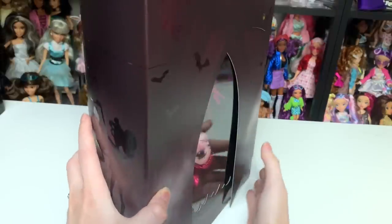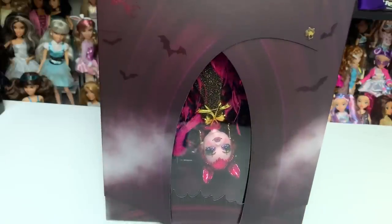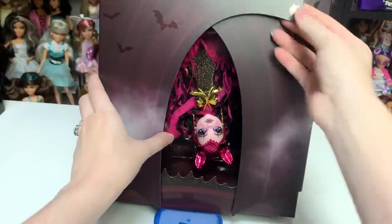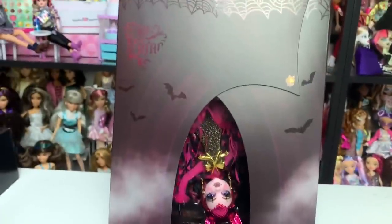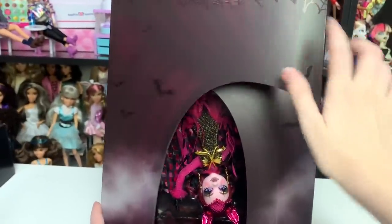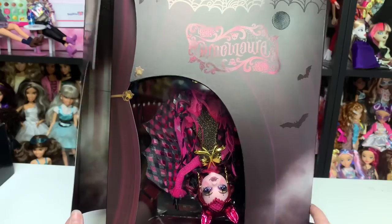Let's open up the packaging. Is it velcro? It sounds like velcro. Sometimes it's a magnet, sometimes it's velcro — I honestly prefer velcro because magnets leave a big gouge, generally with Disney packaging.